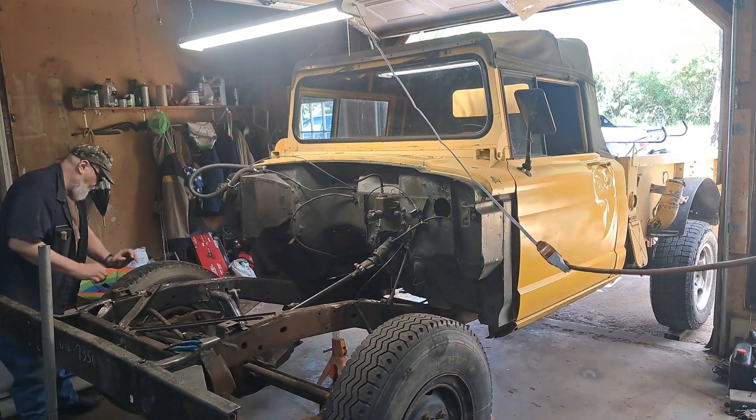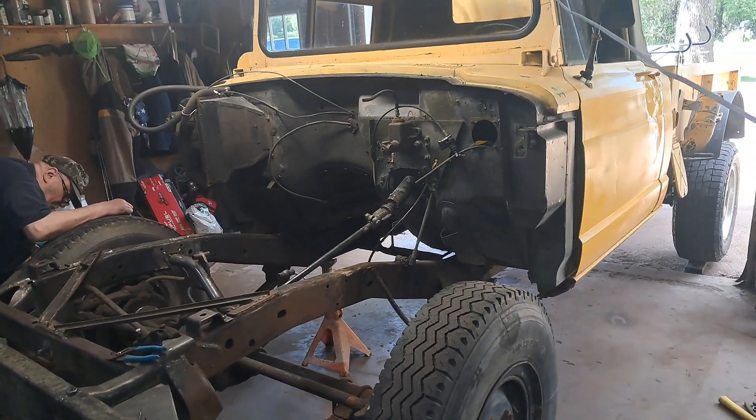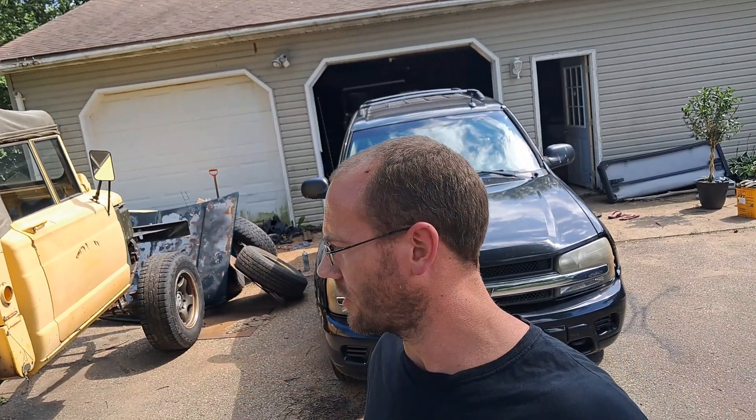Alright, so today we're going to start this axle swap that I've been waiting to get into. I'm sure everybody else has been waiting too. Removing the front axle and putting in the Super Duty axle, I realized that the rear was way down, and we ended up doing the rear shackle flip instead of doing the front axle swap.